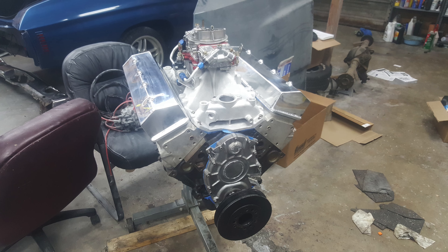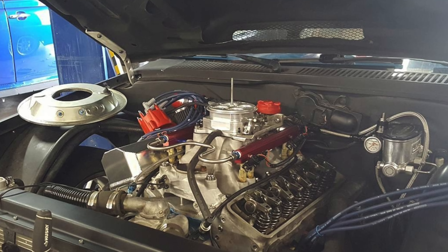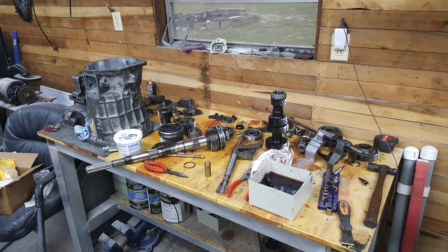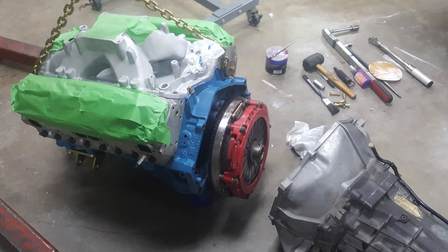I took the engine and transmission out and built a 383 LT4. I got heads that had been polished and ported, and converted a single-plane intake to fit on the LT4 heads. The bolt pattern was different, so I had to re-drill the angles and match the holes on the heads with the intake — this is the second intake I've done that way. I mated it to a T56 transmission and did a few minor modifications on the tunnel to get the transmission to fit.